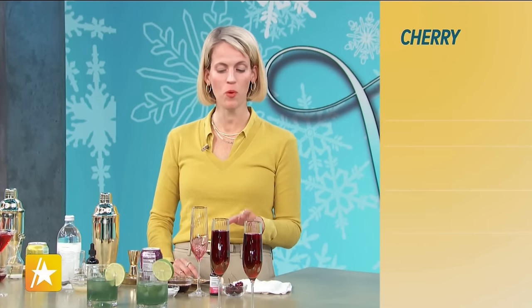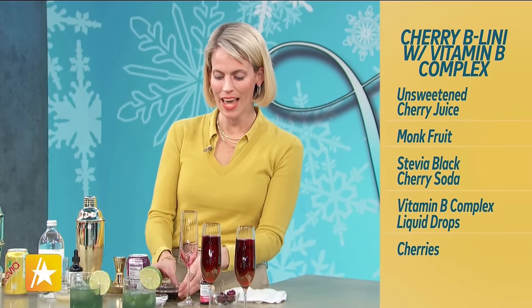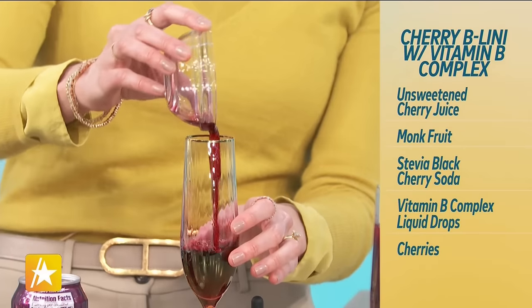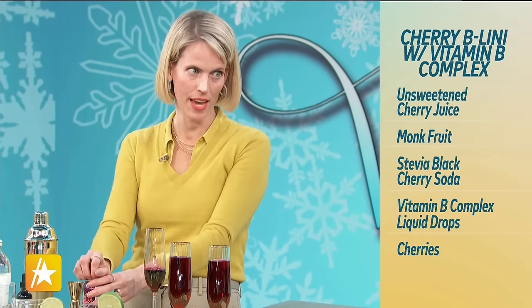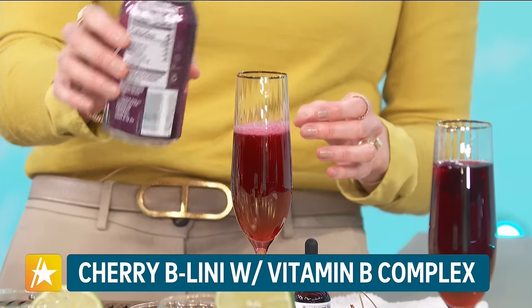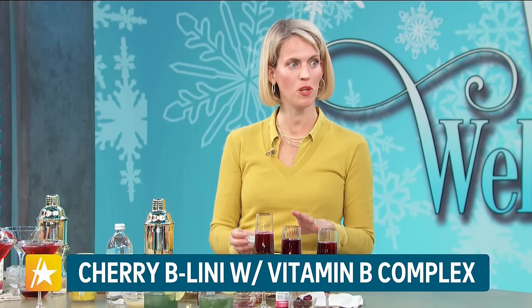People who love bellinis know that it's always made with fresh white peaches puree plus prosecco. But today, we're going to do one with no alcohol. We're going to add the sweetened tart cherry juice, and then we have a special soda made just with stevia — no sugar. None of these drinks have any sugar. What's really amazing is I love monk fruit. All the drinks today have monk fruit in them. It's kind of like stevia and xylitol, but monk fruit is so much more delicious.